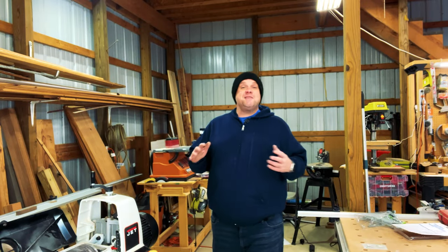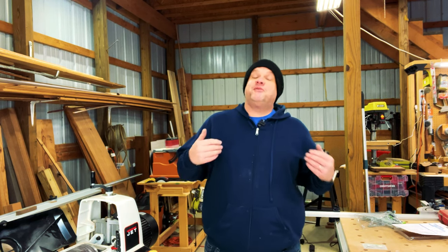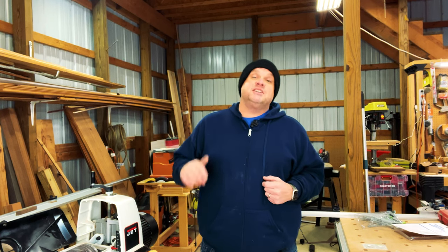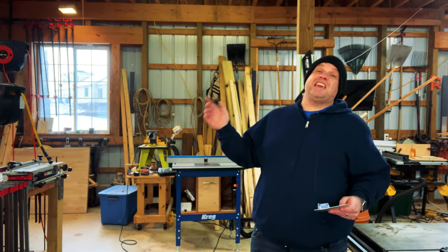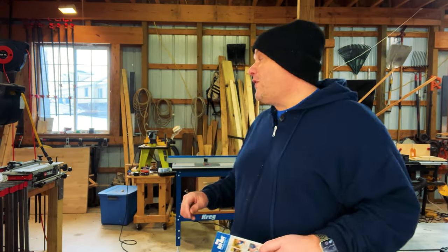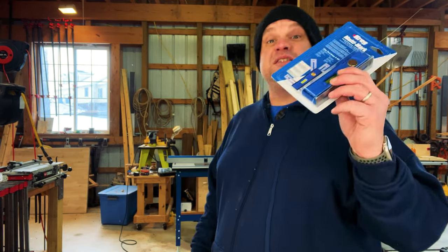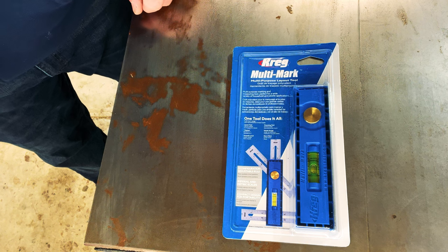If you've watched this channel you know I love gadgets — I'll surf the web to find a unique gadget I've never seen before. This next gadget is made by a very reputable brand. In my opinion Kreg is the king of jigs — I even got that router table over there which is made by Kreg. This next tool is a multi-tool made by Kreg called the Kreg MultiMark Multi-Purpose Layout Tool.